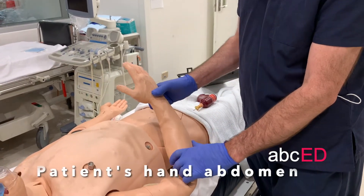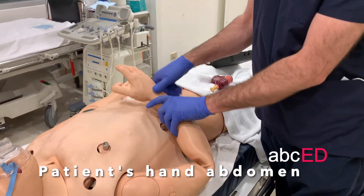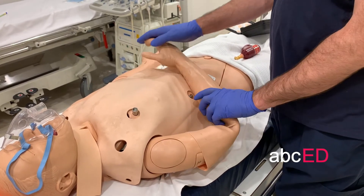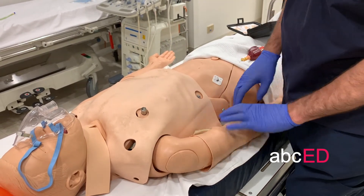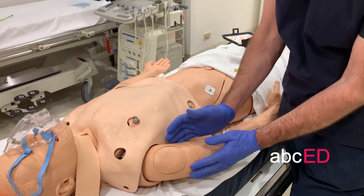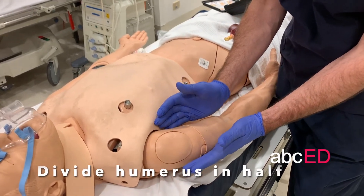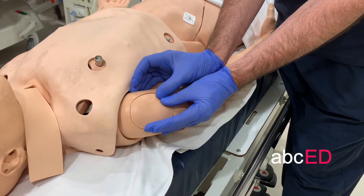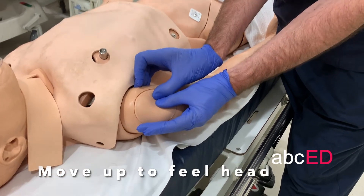The best position is to fold the patient's arm and put their hand on their abdomen. This gives you your target area, which is the humeral head. You can further increase your accuracy by putting a hand here and a hand here, and then dividing that in half and then moving up to about there.